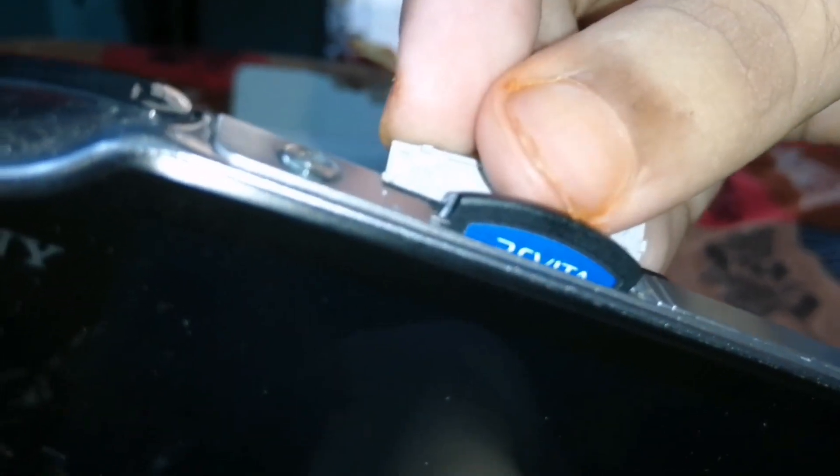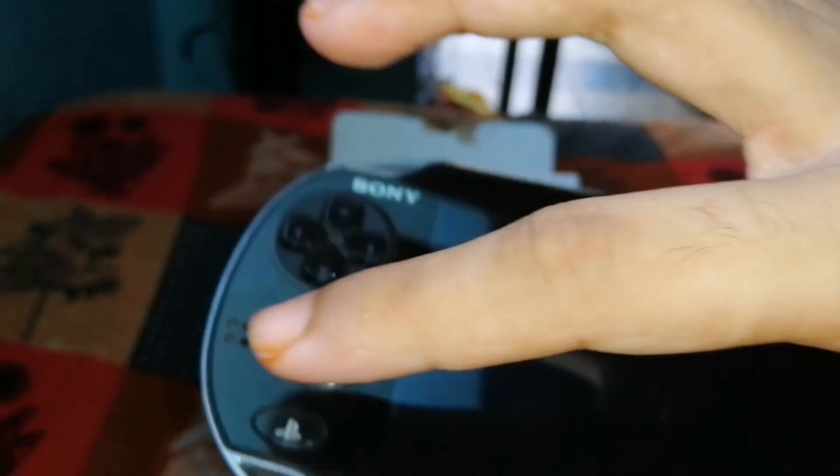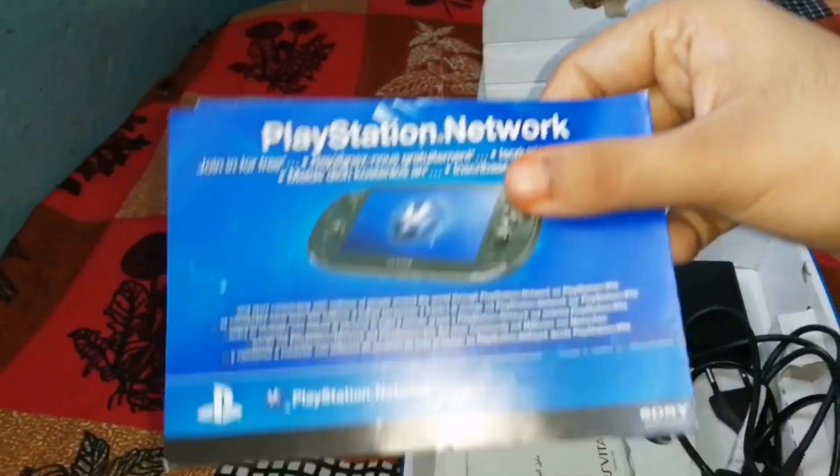And if you see, it goes in with a click. If you don't put it in properly it will break. So be careful when inserting it. And there are some contents — I have a lot of manuals. You can see the PlayStation Network user's manual.